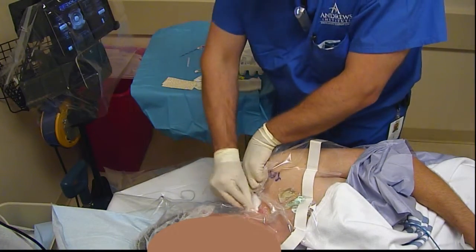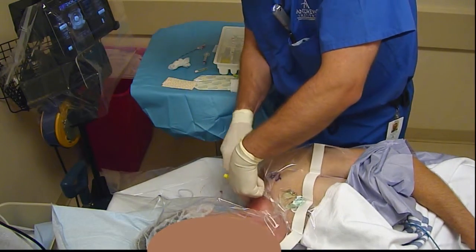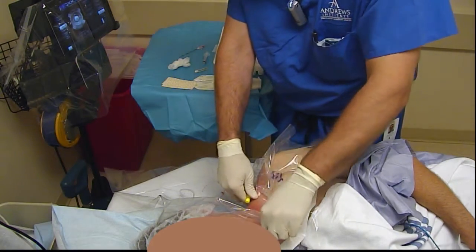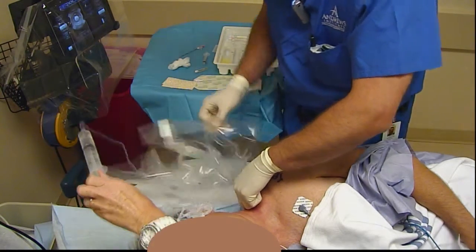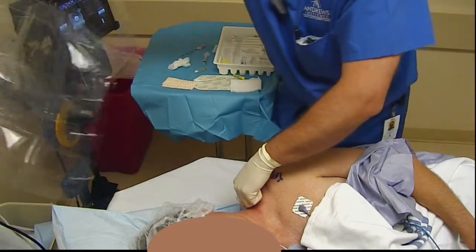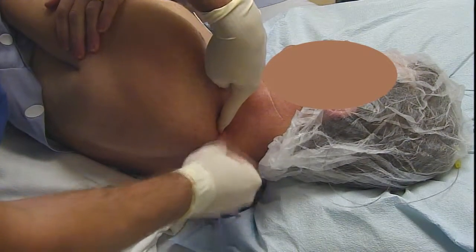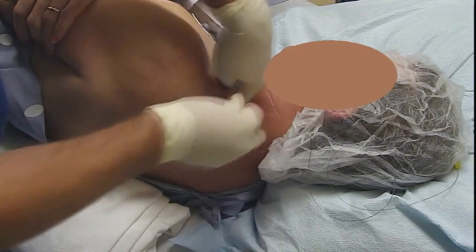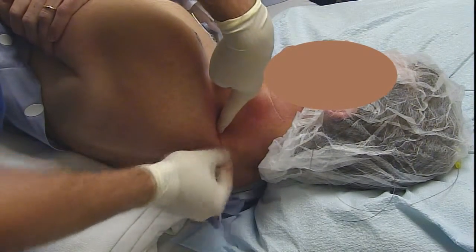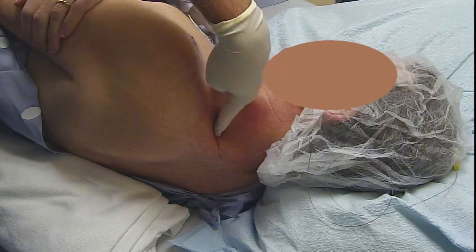Now we give the ultrasound gel a nice wipe — this is a critical step. You want to get all that ultrasound gel cleanly wiped off, otherwise nothing is going to stick. The first step is wiping all the gel off; the second step, equally importantly, is to get a nice wide prep with Mastisol applied liberally. Follow that with a dab with 4x4s to make sure it dries and gets stickier quicker.